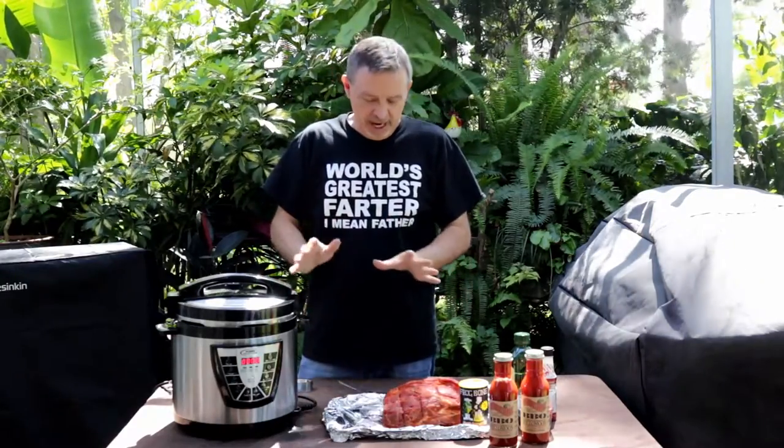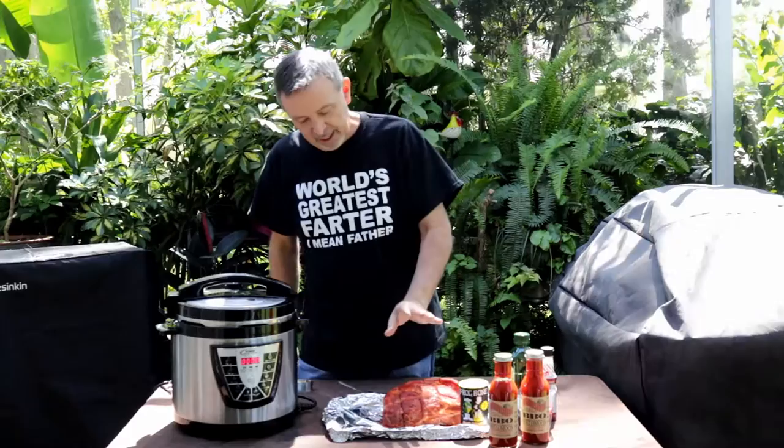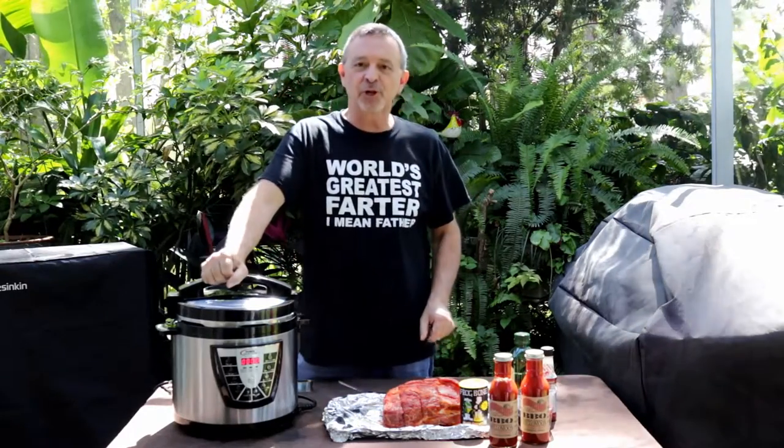Welcome to Armadillo Pepper TV. Today we're going to make pulled pork in this power pressure cooker.